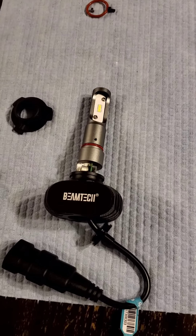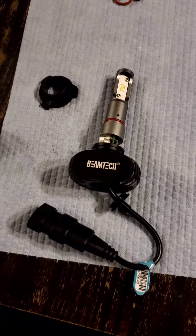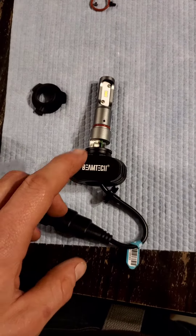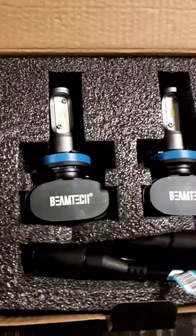Hopefully that helps a few guys out. These are the high beams, those are the low beams. I had the low beams done first — that was my fault there.